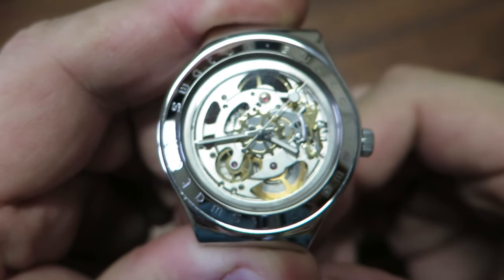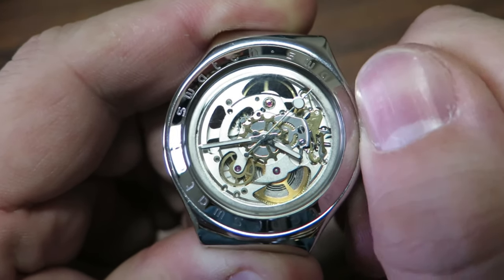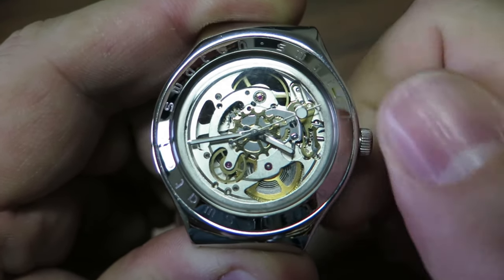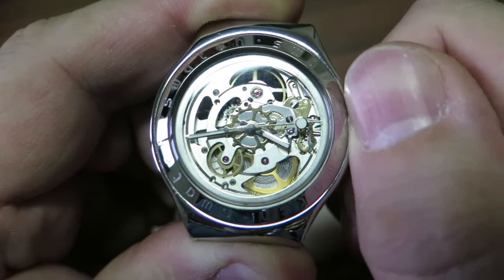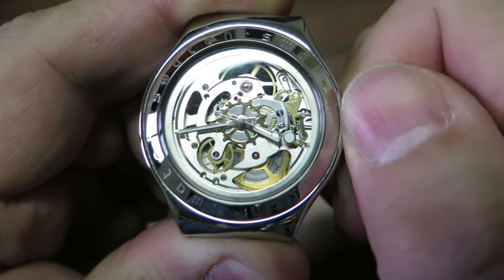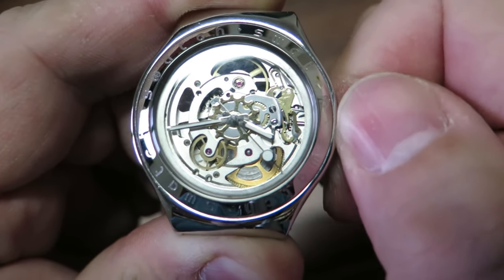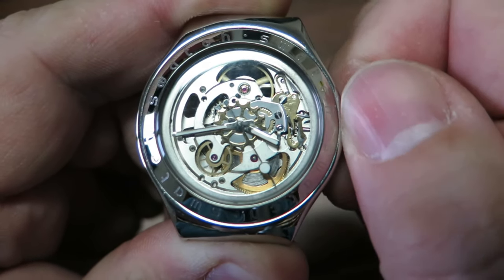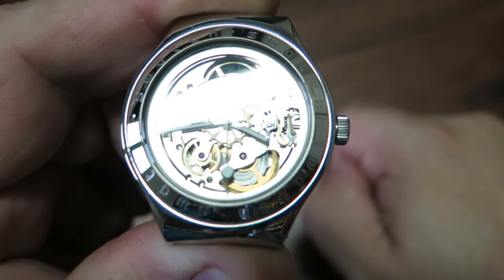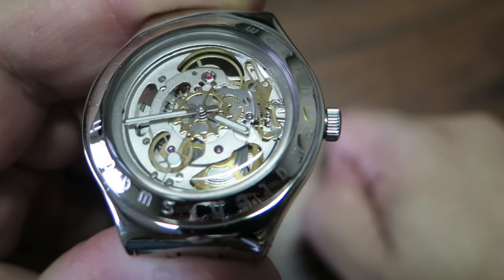That's why the watch is stopped. I'm going to give 20 turns on the crown and you'll see that the watch starts working right on the third or fourth turn. You can see the mainspring winding around the arbor, which is the center of the mainspring. With only 20 turns you can see that the watch is now working properly.